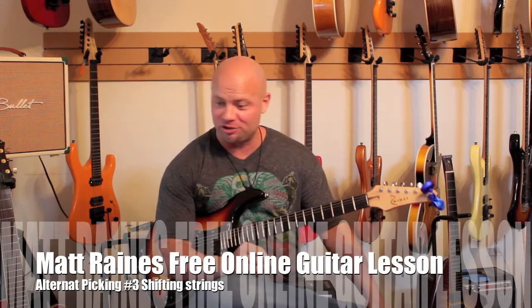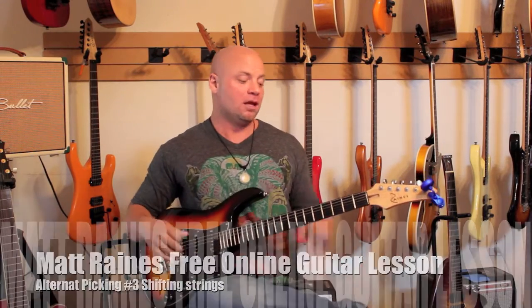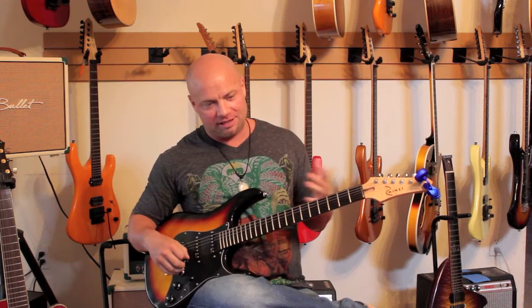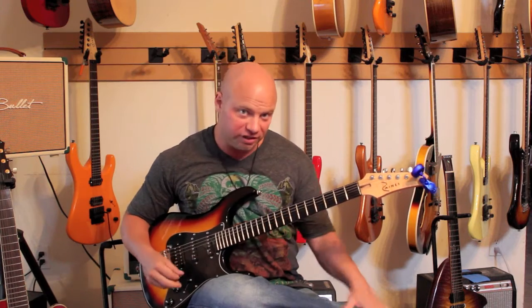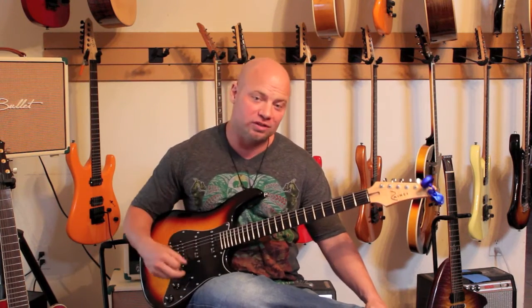For the next installment, we're keeping these short and sweet. This is how I like it. Same exact pattern we did in Volumes 1 and 2, but now instead of switching positions, we are going to go down a string.